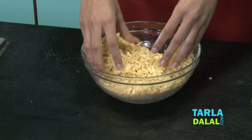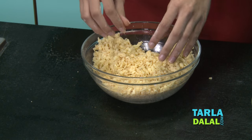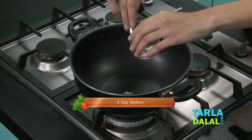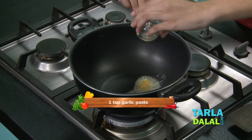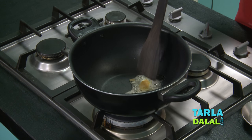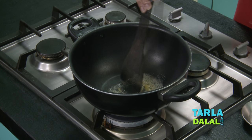Now the cheese is mixed properly so we'll start making the fondue. We start by melting the butter in a non-stick pan, and add garlic. Sauté for a few seconds.